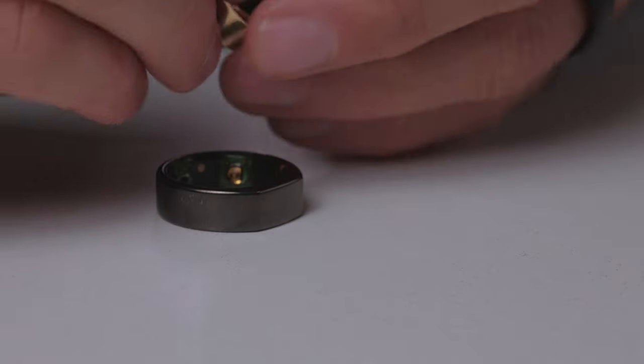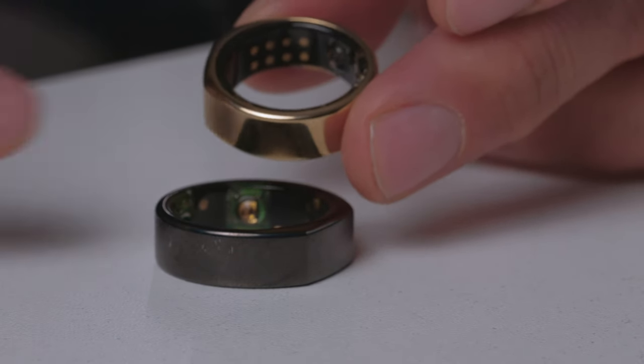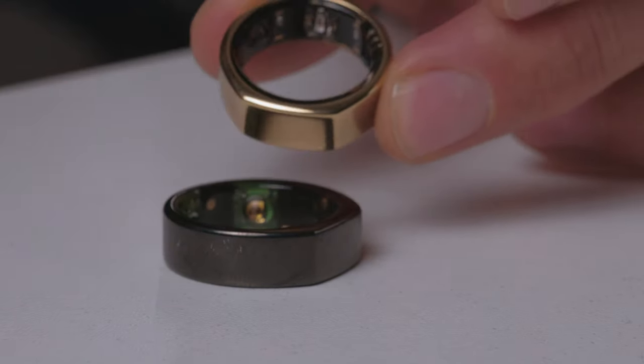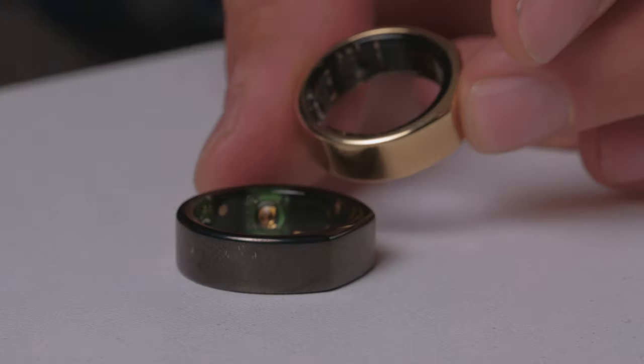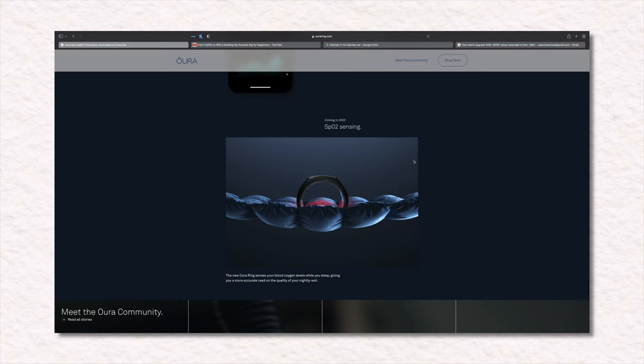On the Gen 3 Ring, they've added a lot more temperature sensors — four more right here. But they've also introduced a more robust sensor array with green and red LEDs that you can see on the inside of this ring. It's going to be much more accurate. With the addition of the green and red LED sensors, they are now going to be able to track your heart rate 24/7, also track your skin temperature and blood oxygen saturation. Some of these aren't available yet, and we'll be talking about that later.